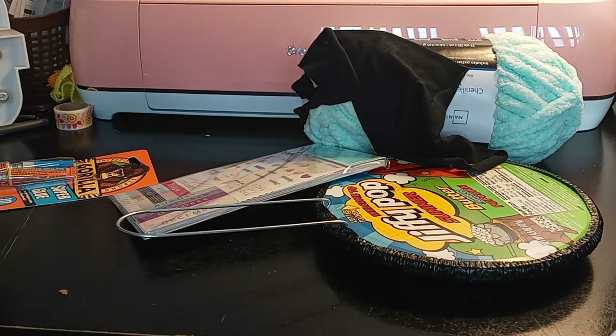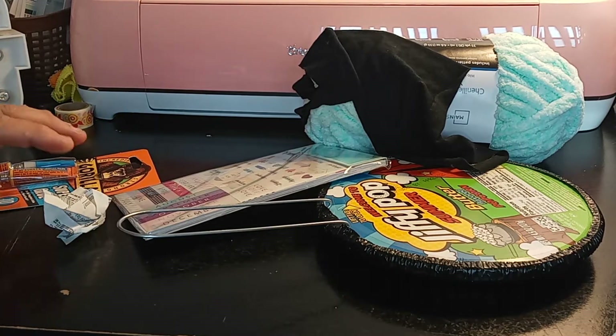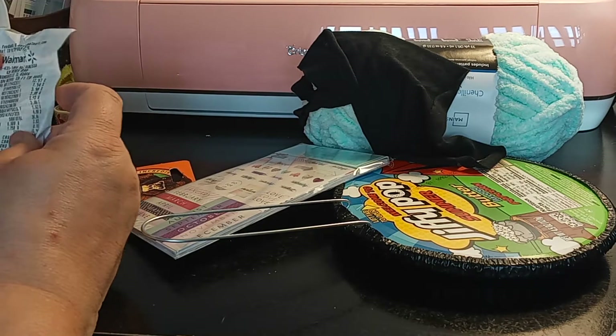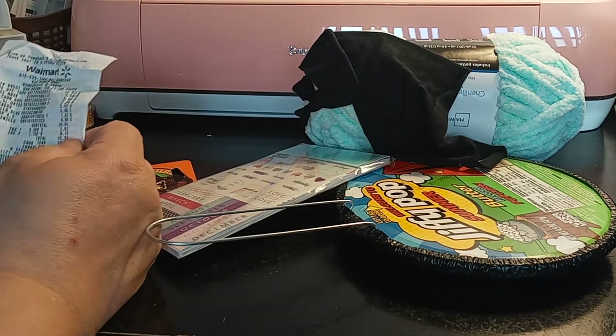I didn't have pants on — oh my god, Maserati, really? I meant I didn't have pockets in my pants. That just sounded so terrible. I do apologize. That is funny though. Okay, so let's begin. I found it — it was inside my purse pocket. My pants didn't have pockets, is what I was trying to say.